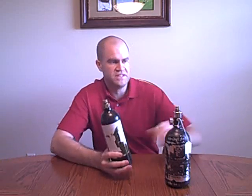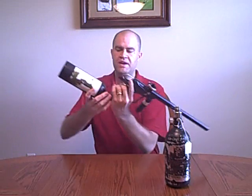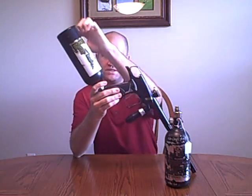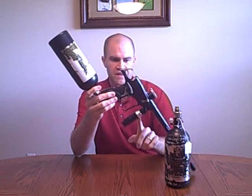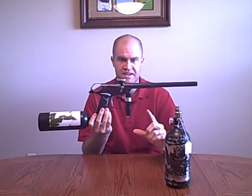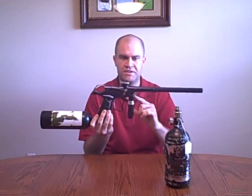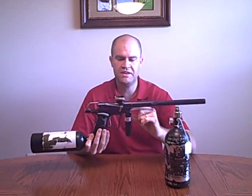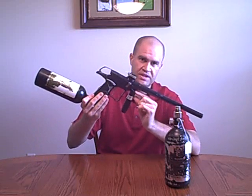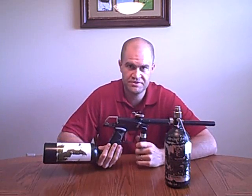CO2 generally, the last inch of your tank, is liquid. So let's say, for instance, as you're walking out to the field, you've got your tank screwed into your gun and you tilt your gun down. What's going to happen is that liquid is going to ooze into the gun, and when you start shooting, that liquid is going to rapidly expand as it turns to gas. It may actually bypass your regulator. Your regulator may be trying to regulate at 300 PSI, you get a couple drops of liquid CO2 that rapidly expand to 850 PSI — which could possibly ruin the internals of your gun.